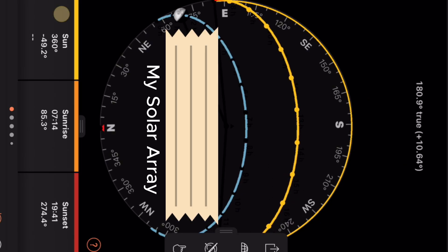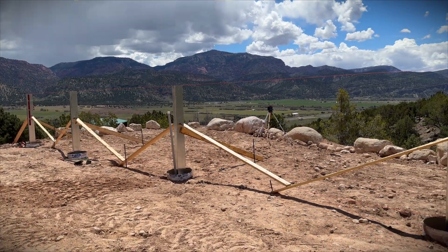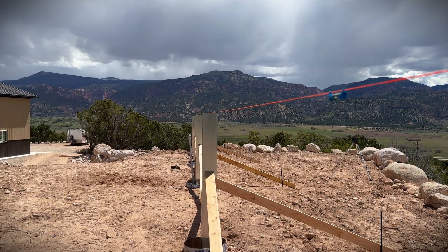You can see as I scroll my finger across the timeline it will move the sun and the moon across the sky, and this is accounting for my exact location and giving me very accurate true south directional information to line up a string line and lay out my posts.